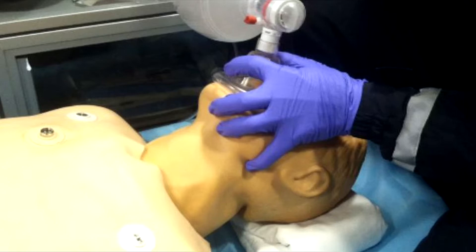He's got the EC clamp going on — something we've all been taught early in our medical training. EC clamp: three fingers on the bony prominence of the mandible displacing it upwards, and the other two fingers encompassing the BVM mask to get a proper seal, getting the best seal possible with just that one hand while also ventilating the patient.